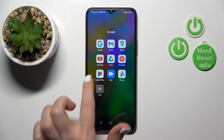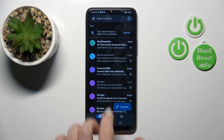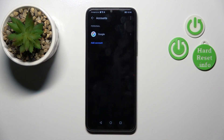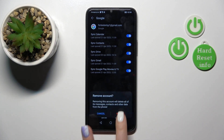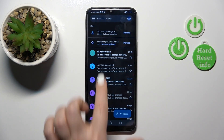So first open the Gmail application and then tap on the right upper corner, then go to manage accounts on this device, click to Google section and tap to remove button, then confirm your action by tap to remove and we can see that we just successfully log out from Google account on our device.